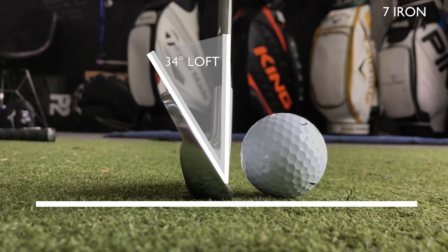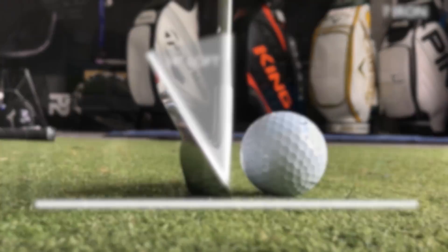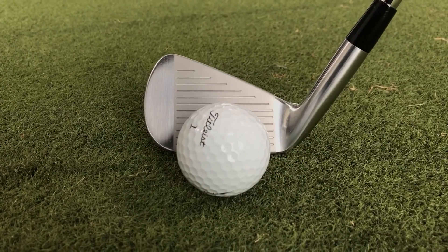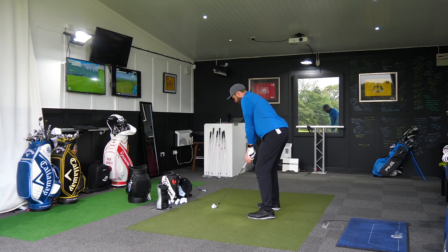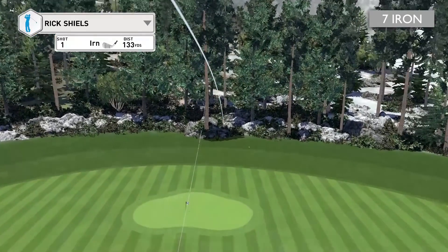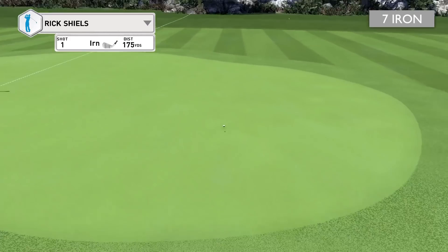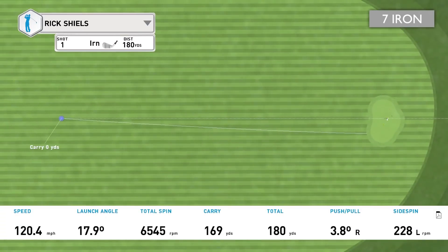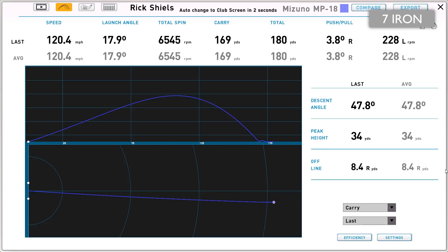I'm going to be hitting 7-iron first. This is a 34-degree 7-iron — certainly not strong lofts. Wow, this looks unbelievable. Such a simple, classic clubhead design. There's not much to it at all. Let's give this a hit. Oh, that felt good. That felt lovely. It sent a shiver up my spine, it felt that good. There was that kind of softness, but it also had a very satisfying sound when it hit off the head. It flew beautifully — 169 carry. Pretty much exactly where I'd expect a 34-degree 7-iron to go. That felt unbelievable. Let's give it another hit.